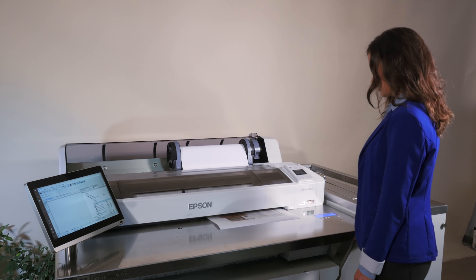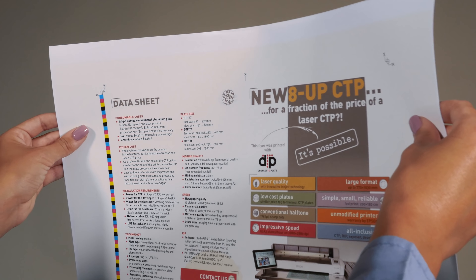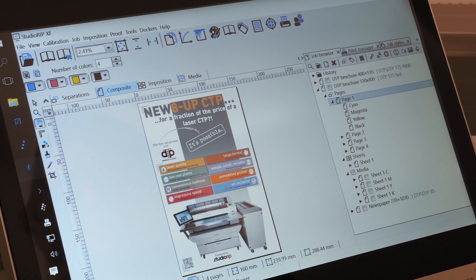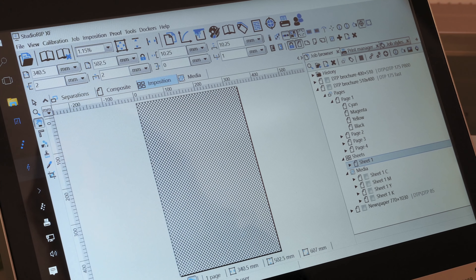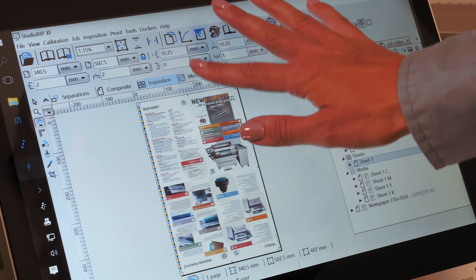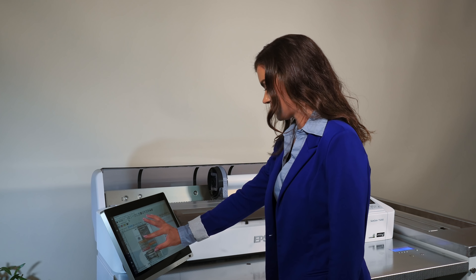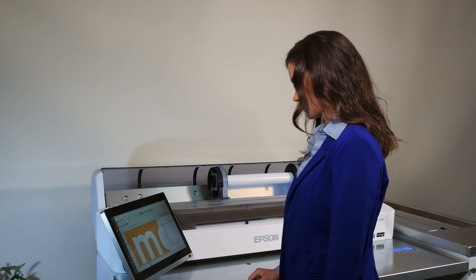The system boasts additional functionalities that can be used for colour proofing, film setting for litho, screen and flexo printers, as well as general wide format colour printing. The machine is operated using our included professional workflow system, with optional features such as imposition, trapping and ink duct control via a user-friendly interface. The full HD touchscreen offers a sharp preview of the printed job, allowing full control of the system.